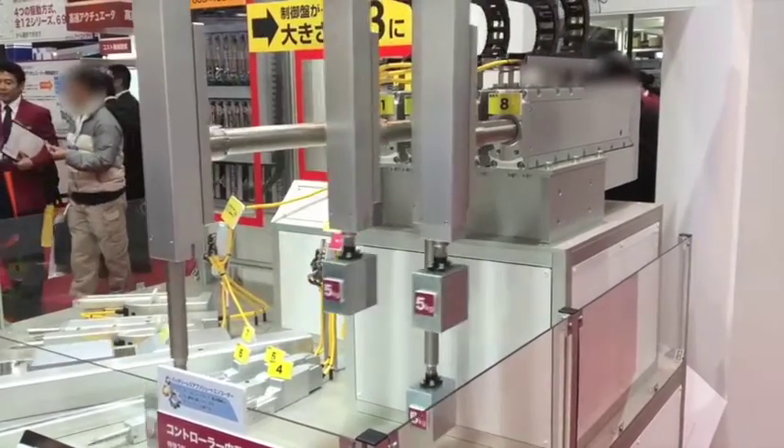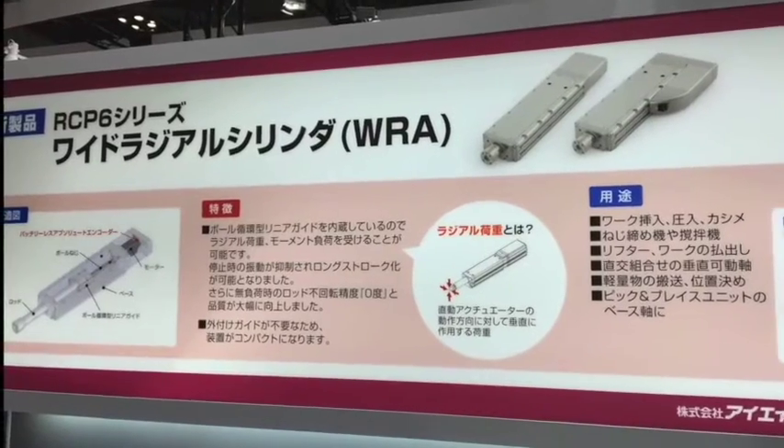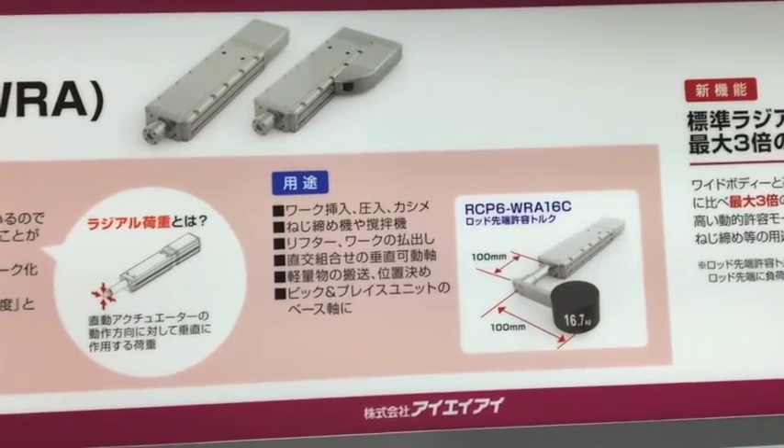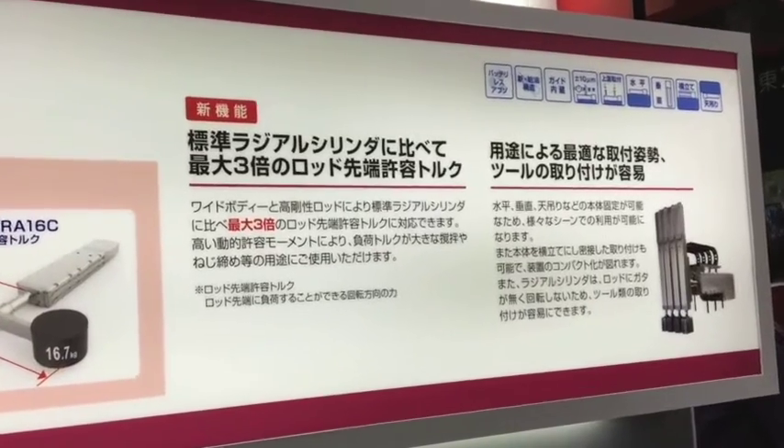This rod type actuator does not require an external guide. By having a built-in ball circulating type linear guide, it has enough internal structure to support radial loads. It has been tested very vigorously and shows no deflection at the rod end.